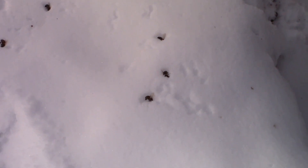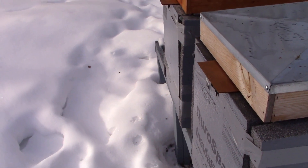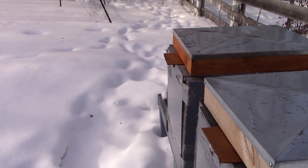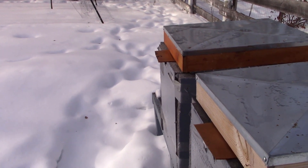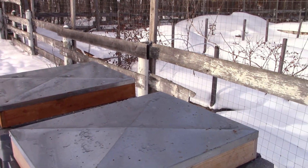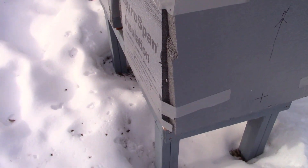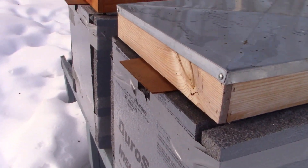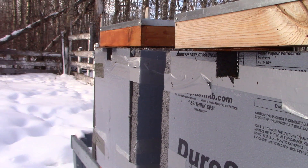It's warm enough that some of the bees have come out and died — there's some in the snow here in front of the hives. But there are bees flying around, so that's a good sign. Last winter I didn't provide enough ventilation and lost my bees — I have videos on that.